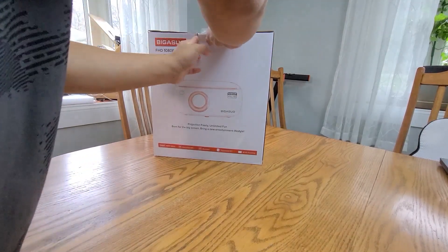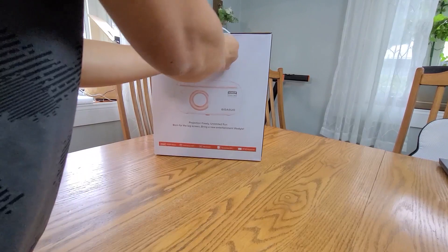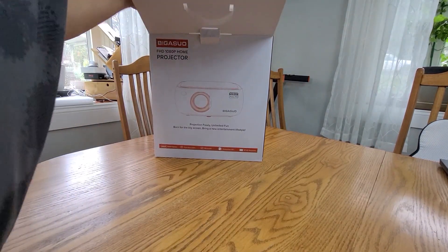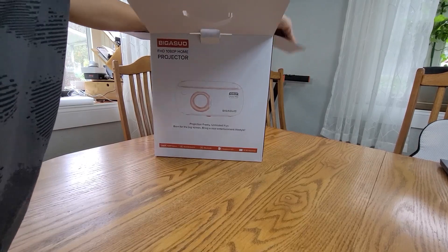Let's open it up and check it out. It's a 1080p home projector — it's 4K, which is awesome.